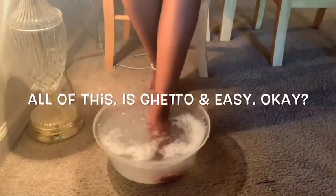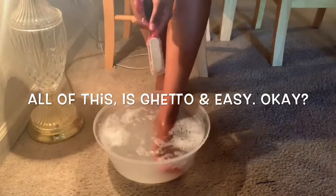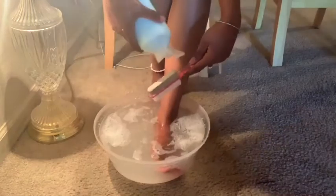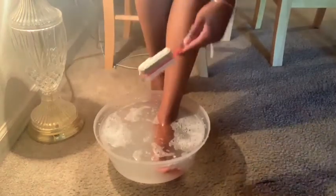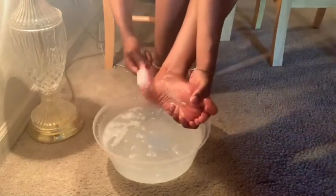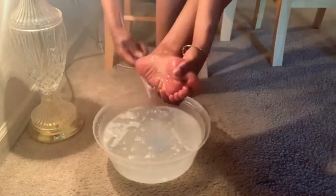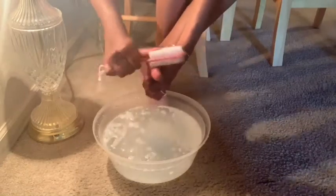I'm just going to put my foot in the water. I'm going to be using conditioner on a pumice stone to put a little moisturizer on my feet, and then I'll just scrub. What I'm doing here is just getting as much dead skin as I can off the bottom of my foot — the heel of my feet is really rough until after I did this.